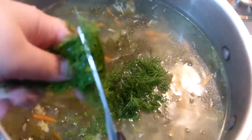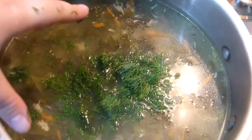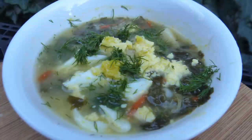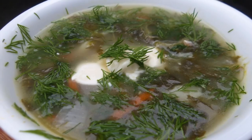Garlic goes in, and now add fresh dill. It brings a lot of flavor and vibrancy — you can add up to a whole bunch of dill here. You can see it just brings everything alive and it smells so good. I wish you could smell what I'm smelling right now.